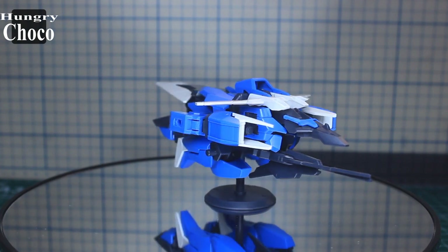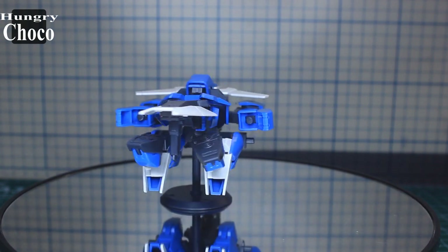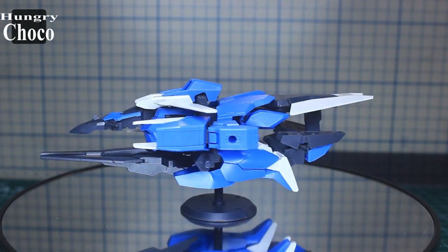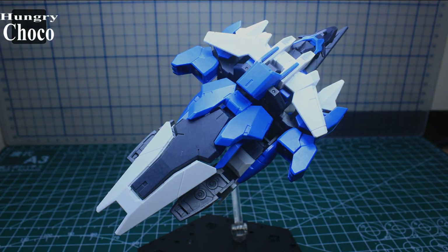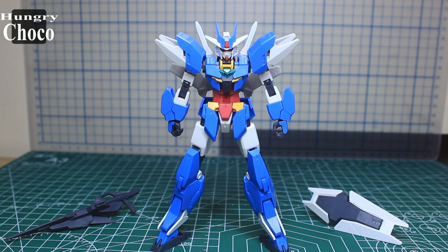Now that is the planetary system for the Core Gundam — when combined, it forms the Earth 3 Gundam. This is the Earth planetary system rocking a bright blue color. Let's put it on the Core Gundam to see the Earth 3, and when combined it forms the Earth 3 Gundam along with upgrades to its weapon and accessories.